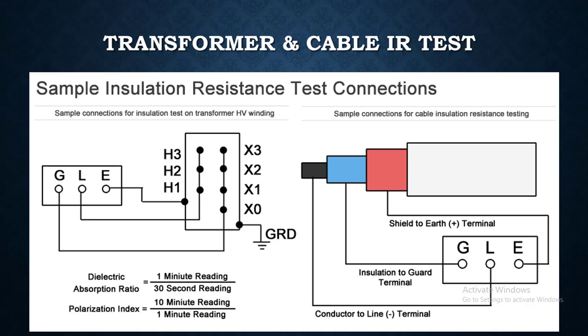This is basically the connection diagram of a transformer where HV is connected to line, earth is connected to the body, and guard is connected to the LV side. Thank you very much.